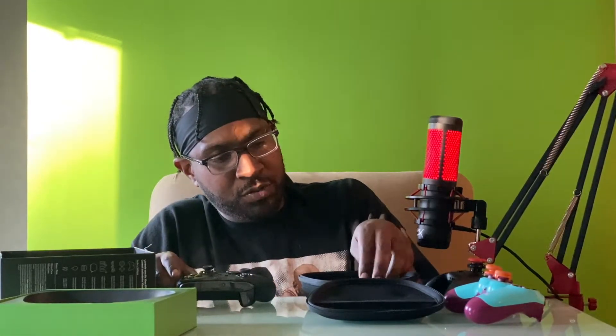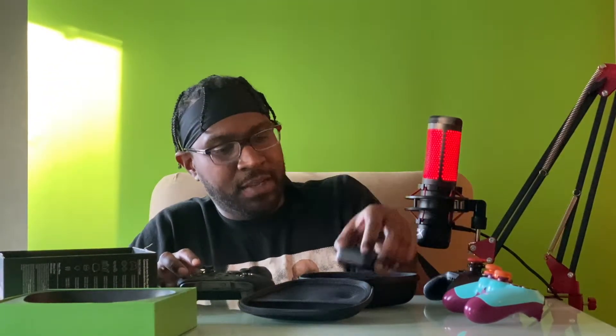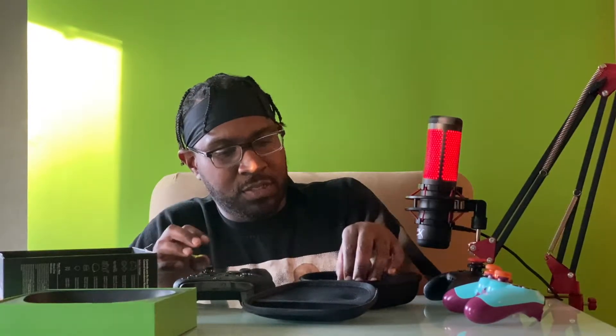I'll go into the features that I know, because again this is all new to me, guys. But first and foremost, one of my favorite things is the battery pack inside. As you can see right here — everything's all magnetic. There's no clicking or nothing.